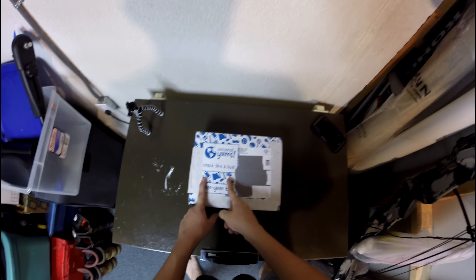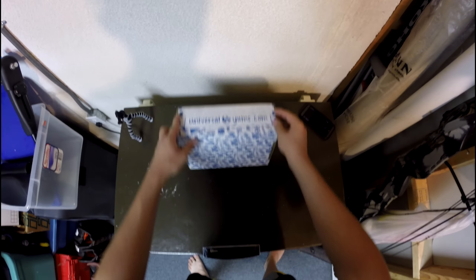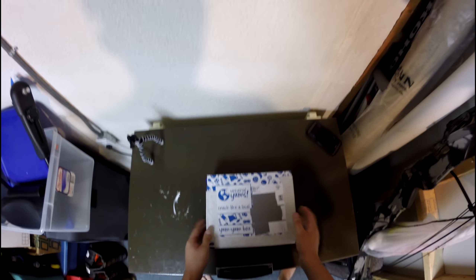This company Universal Yums reached out to me — they're sending me some snacks to show off to you guys. Maybe if you guys like it, subscribe. I've got a link to them in the description if you're interested. I think the concept is they send you a box of snacks from around the world, as you can hopefully see because I'm recording this in 2.7K for more resolution.